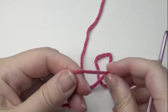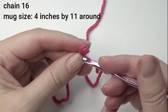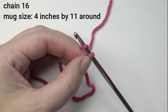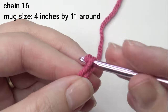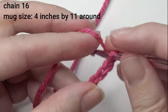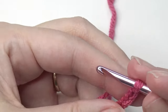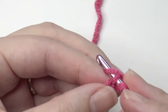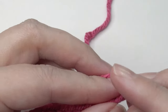So let's get started. I'm going to do a chain 16. The mug measures 4 inches by 11 inches around, so it is a standard size mug. Now in the second chain from the hook, I'm going to slip stitch and slip stitch until I get to the end — this is the handle part of the cozy.